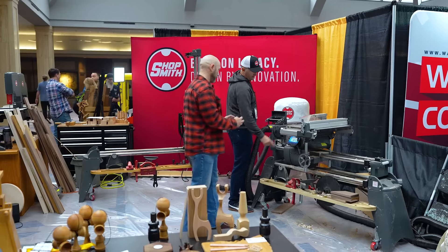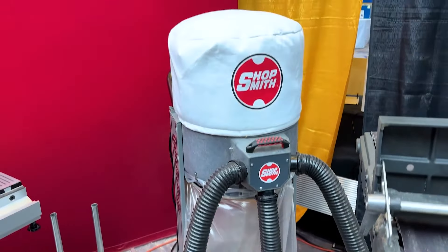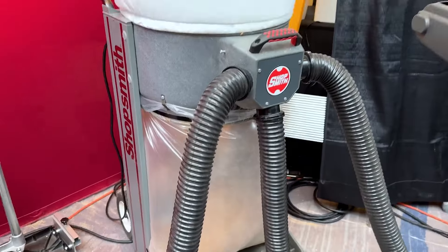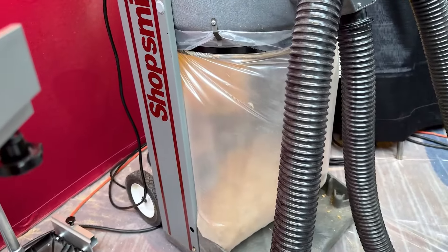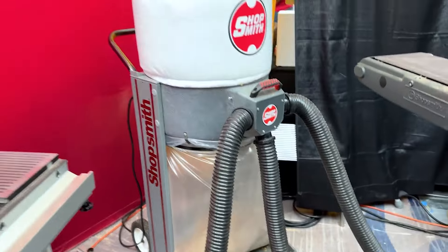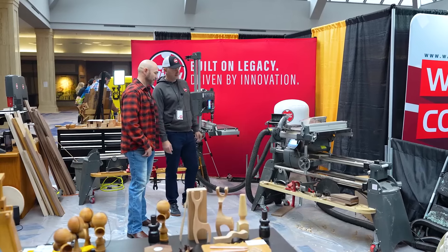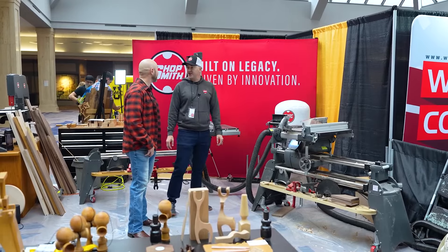We've taken all the guesswork out of everything. You also sell a dust collector to go with it. What's great about it — it's as loud as it is right now, which is very quiet. 6,600 cubic feet, one and a half horsepower. It hooks to all these machines and we've been doing some heavy sanding in here, so you can tell it's sucking it all up.